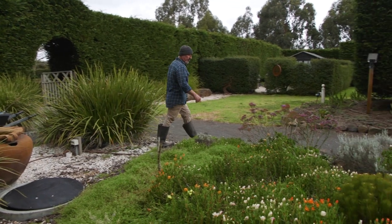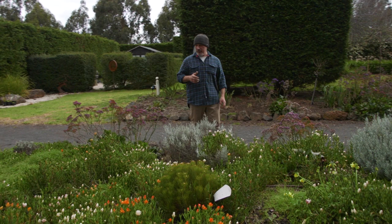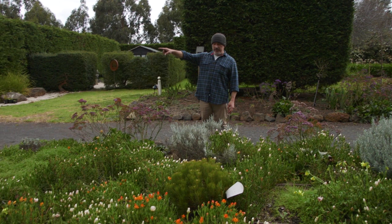Hey folks, how are we going? Now I'm about to plant a ballerina apple — you've seen me plant some already over there and over here. I've decided to plant one more in this garden bed here, because I'm more of that aesthetic type, the balancing type.